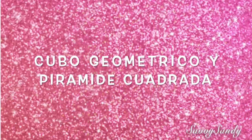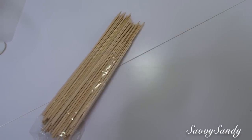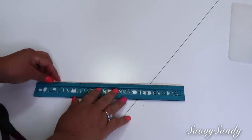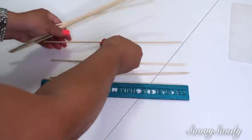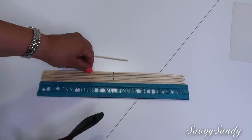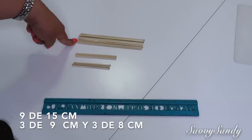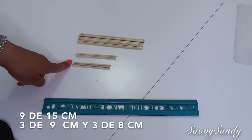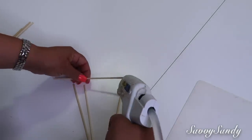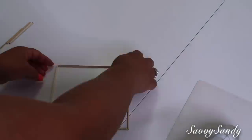Cubo geométrico y pirámide cuadrada. Vas a necesitar palillos de estos con que se hacen los pinchos, los chuzos donde se pone la carne — son muy económicos. También una regla, unas pinzas que corten bien y silicona caliente. Para todas las figuras que vamos a hacer, pon todos los palillos junto a la regla para que los midas exacto y después los vas a trazar con un marcador para que se te haga más fácil a la hora de cortarlo. Trata de usar una buena pinza.